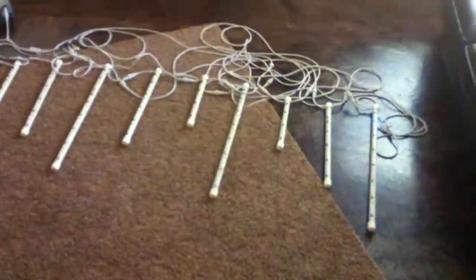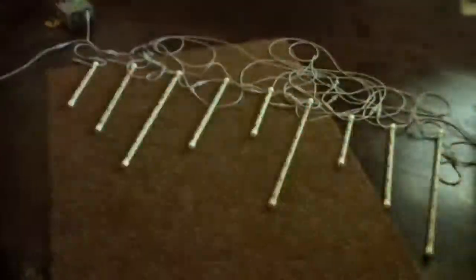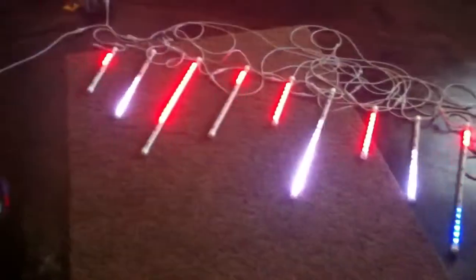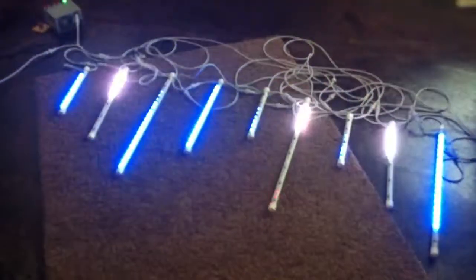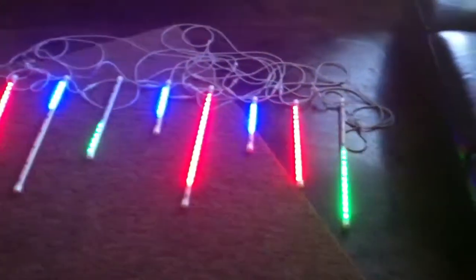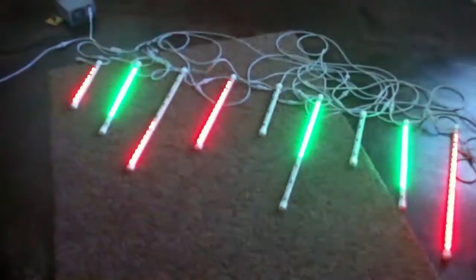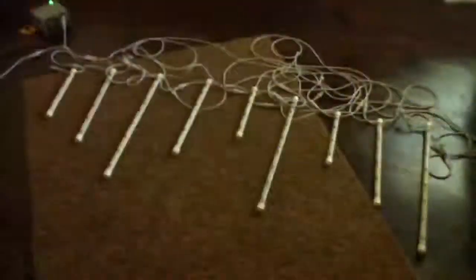Here you can see the overall effect and all the different things possible with these. Total cost for this project was just under $100. I had about $10 or $12 worth of PVC for the caps and all of that. My pigtails were $0.75 a piece and I got 10 of those. The pixel strip itself was $60.